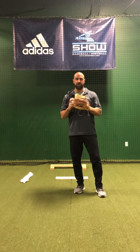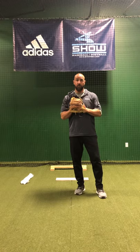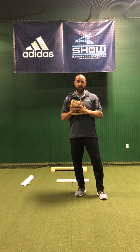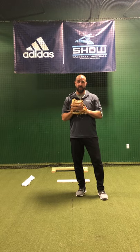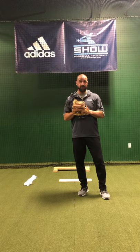Hey guys, I'm going to do some instruction right now on some stuff you can work on at home with pitching. Hopefully everybody's getting out there and able to play catch. When this thing ramps back up again and we're able to get on the fields, we need arms to be ready. It's very important you guys get out there a couple times a week and throw.